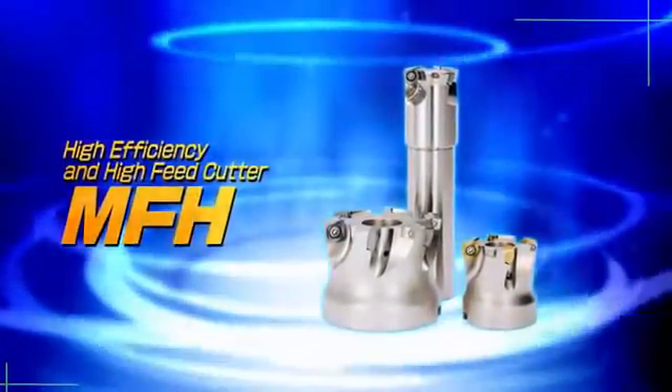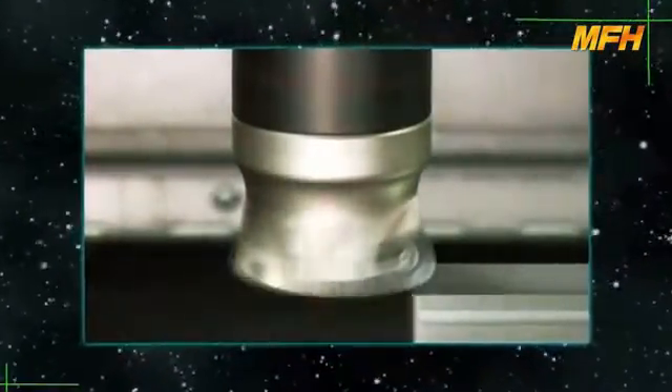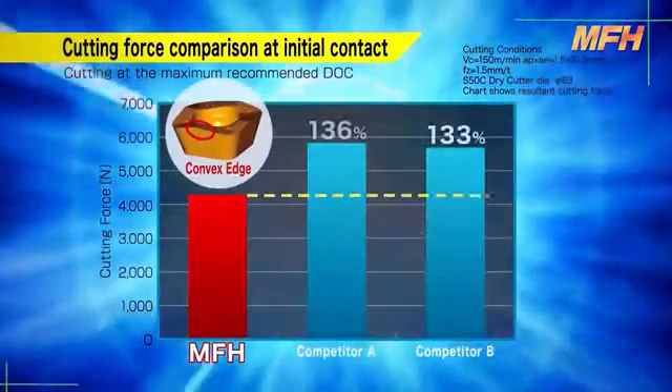The MFH is designed for high efficiency and high feed machining. The MFH cutter reduces chattering and is available for a wide range of applications. Its convex edge design reduces cutting forces at initial impact with the workpiece.